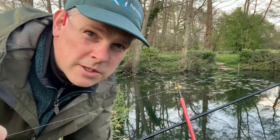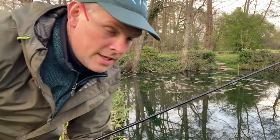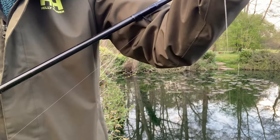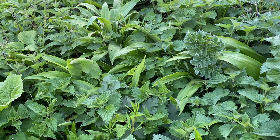I've put some Drennan float stops either side of this float so I can push it right up the line. It must be about eight feet deep out there. I'll start with the hook I've got on, which is a size 18 Kamasan Animal hook on a two and a half pound breaking strain hook length. I've fished here before, doing a vlog during the winter catching roach and rudd, so I'm not completely new to the swim. It's nice to see the lily pads out.